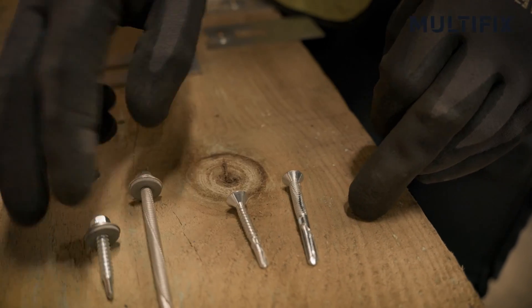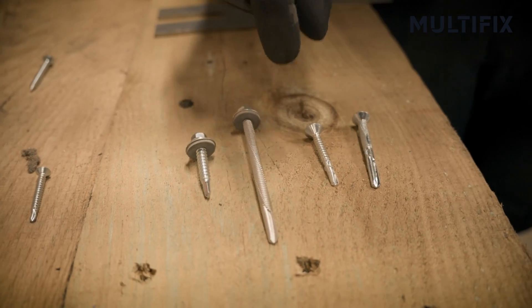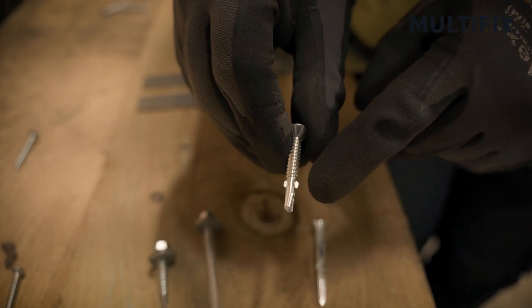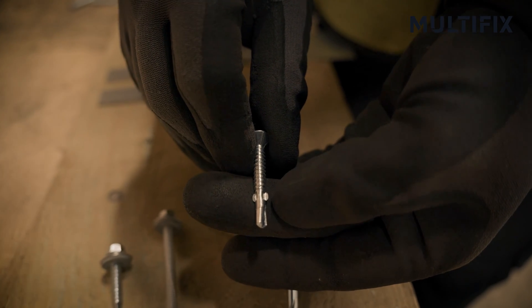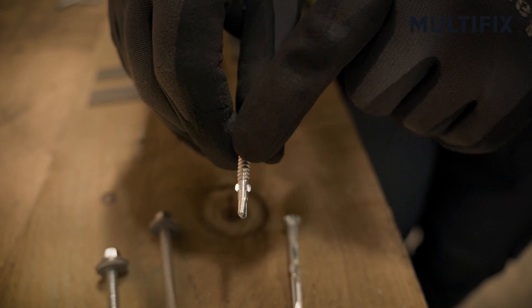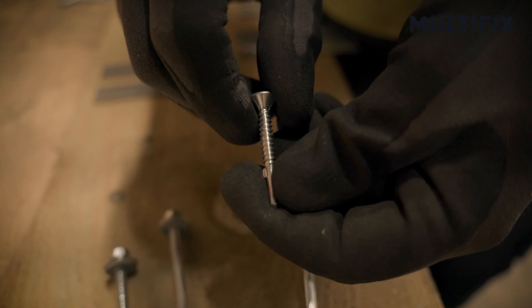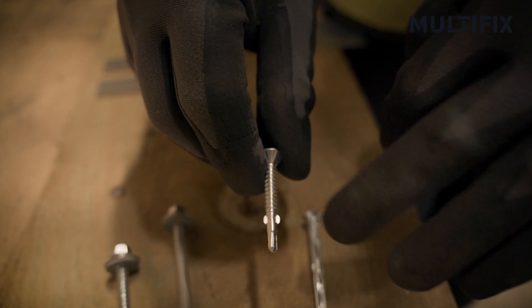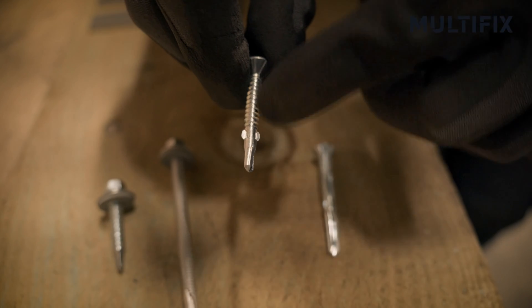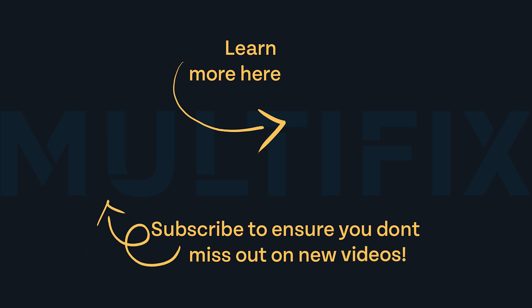The big difference between these and these is that one is designed for metal to metal applications, and these are designed for timber to steel or timber to metal applications. The big difference, as well as the obvious countersinking head, is these tiny little wings just above the drill point. These little wings help clear out the timber as they go through, to save it filling up with wood — which would stop it tapping properly into the metal and end up jamming up and snapping off. Once you hit the metal, these little wings snap off, and then the thread — which has been kept nice and clean as it passed through the timber — then does its work by tapping into the steelwork.